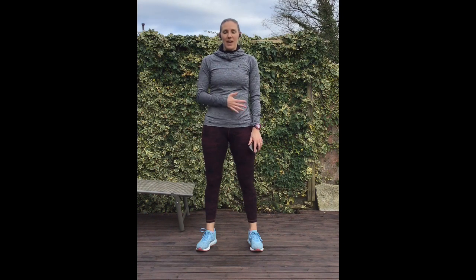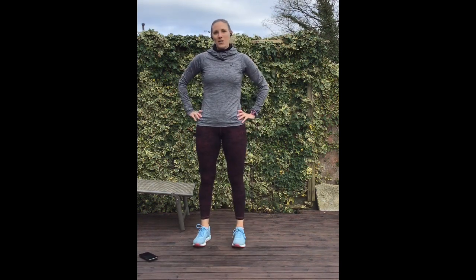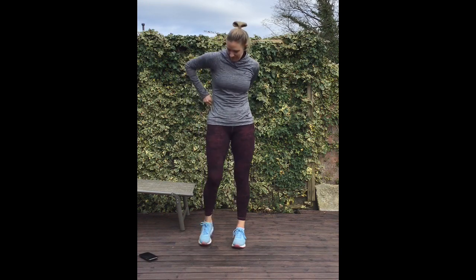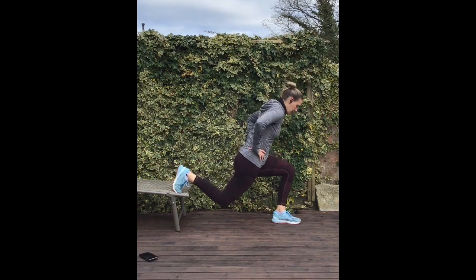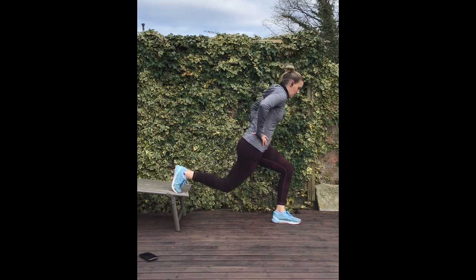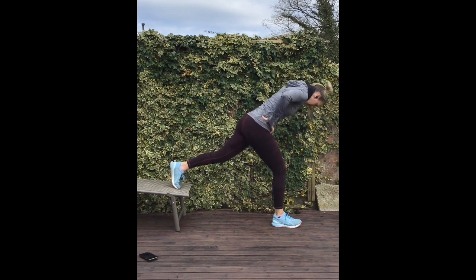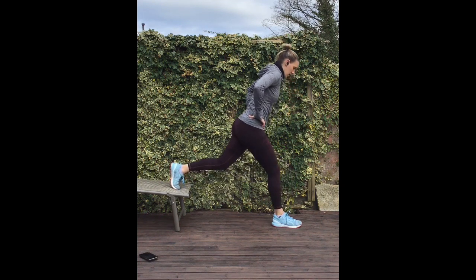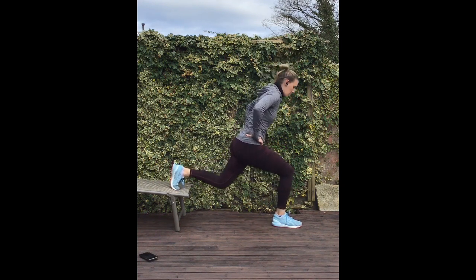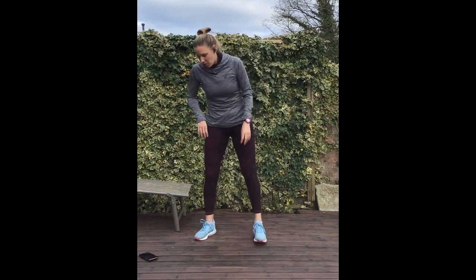I'll take you through each exercise — follow me — and when we get to the end of the exercises we're just going to start again. First exercise is Bulgarian split squats off my sun lounger, and we're just going to do 10 each leg. Next one is squat hold for 20 seconds.